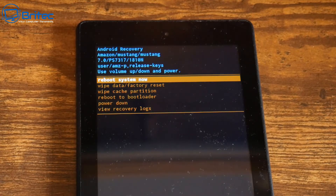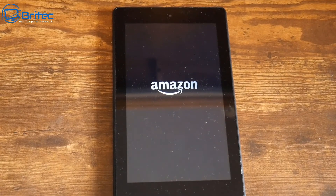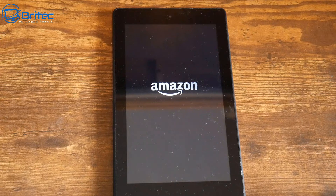Then click on 'Yes, I'm sure I want to erase all the information.' This is going to completely erase it back to factory settings. You will now get the option saying 'Reboot system now.' Once we reboot the system, you'll get the Amazon logo coming up.